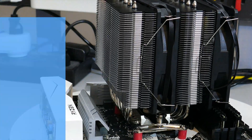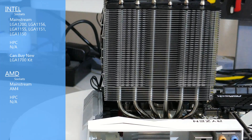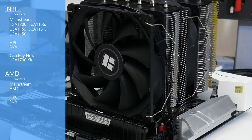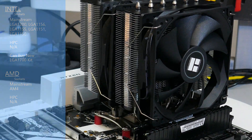For socket compatibility, the Peerless Assassin is compatible with the older mainstream Intel sockets. There is an LGA 1700 kit, but you will have to buy it separately. For AMD, it is compatible with AM4, which also means it's compatible with the future AM5.